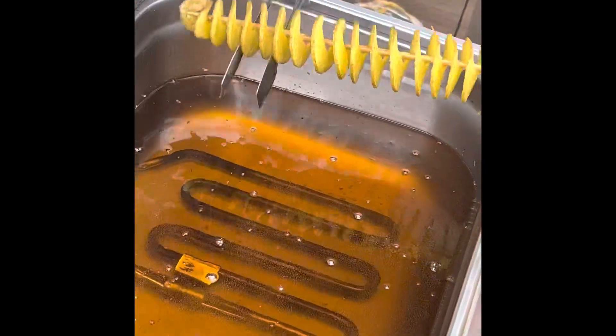It's taken out now and it looks crisp. She's going to shred off all the extra oil.